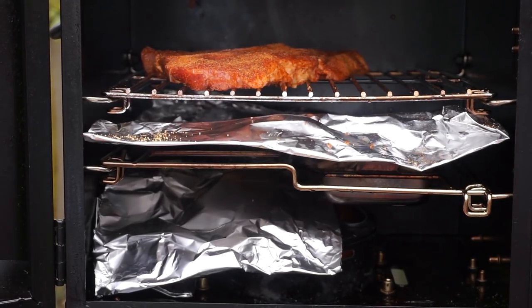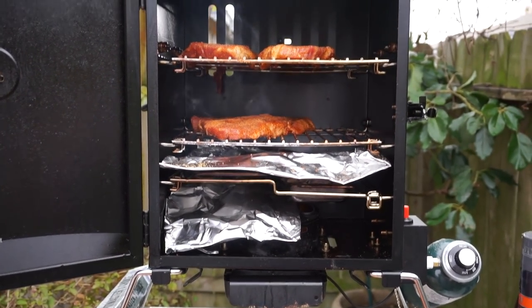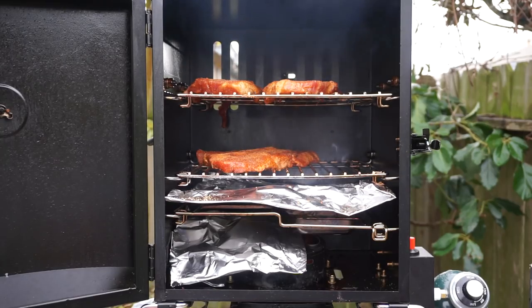We have some smoke now if you can see — we're having a little bit of smoke now. Starting to smoke. So with that being said, let's go ahead and shut it. Next time I see you it should be virtually ready, the first batch.